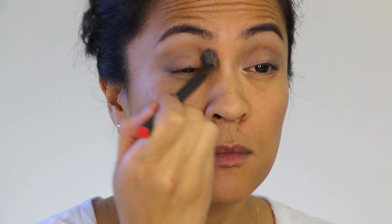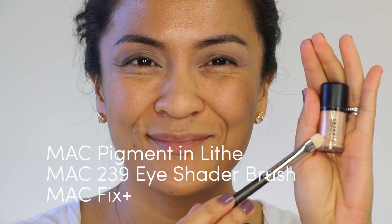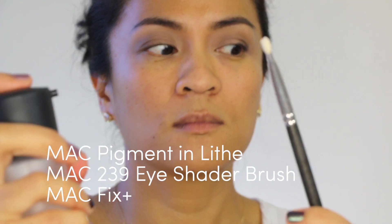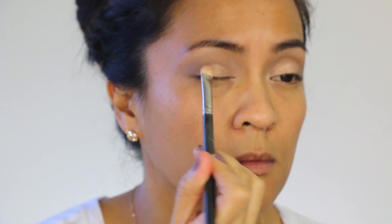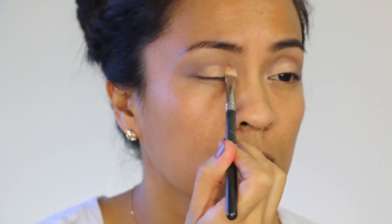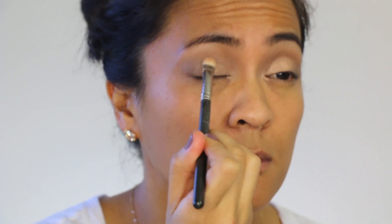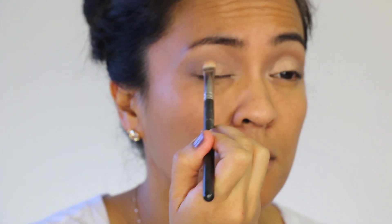Now smooth everything out with your blending brush. We're adding dimension now to the look by patting a shimmery golden beige shadow onto the lid. I'm using a loose pigment, which I'm applying with a wet brush. Notice how I'm using a patting rather than a sweeping motion — I really want to pack that shadow onto the lid. Now, the key here is to wait until that shadow completely dries down.